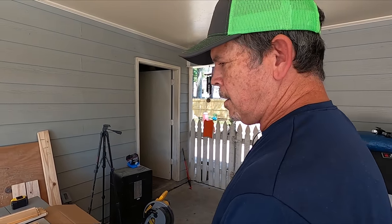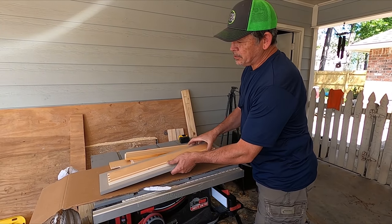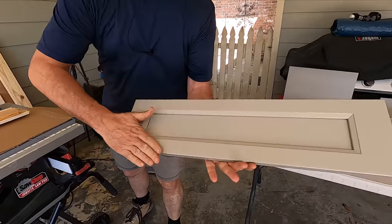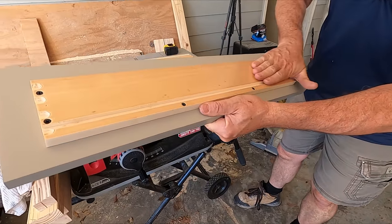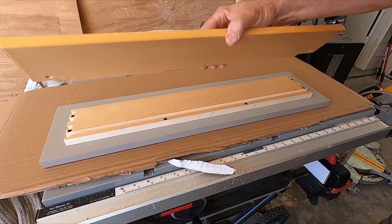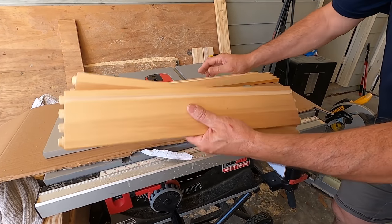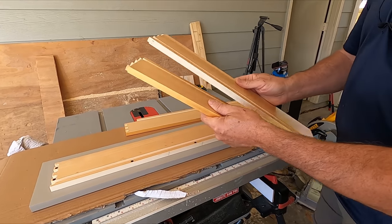I've got the table saw set up as a drawer building station with a piece of cardboard to protect the surface. That's your drawer front — this piece is already attached from the factory. The same-width piece is the back, and the two that are a little shorter are the sides. Our first step is to glue the sides onto the front.